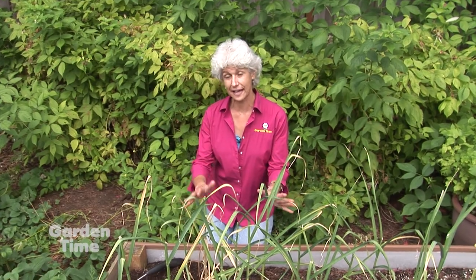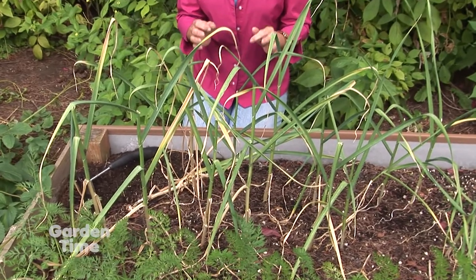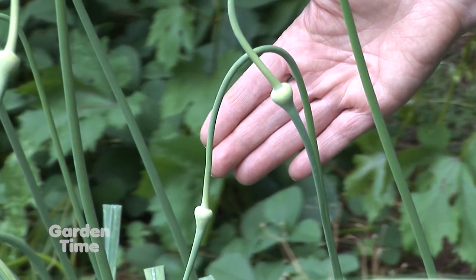This segment is all about garlic. We planted this garlic last fall and now it's ready to harvest, but before we harvest I want to tell you about the scapes that we used in some delicious cooking dishes.